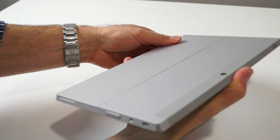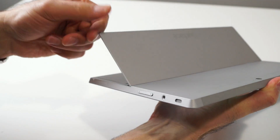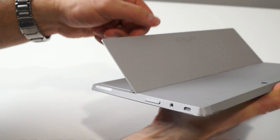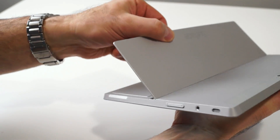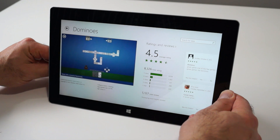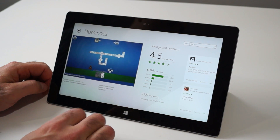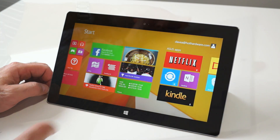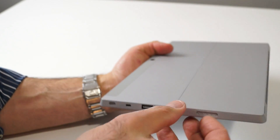The Surface 2's kickstand now has two positions: one that's more upright, and then a nearly full 90-degree open position for better positioning on your lap, or if you're standing over the tablet at table height and need to angle the screen toward you. The Surface 2 is still heftier than most 10-inch tablets, weighing in at a pound and a half and 0.4 inches thick, but its premium build quality is worth the extra weight.